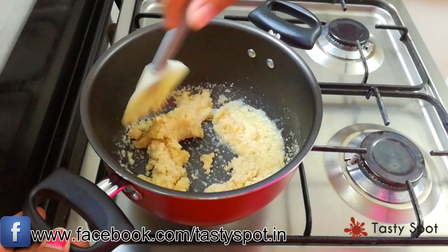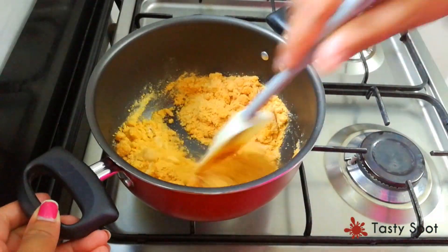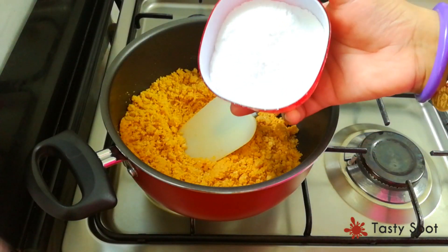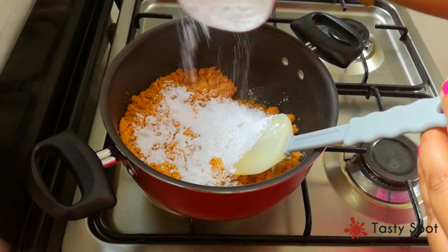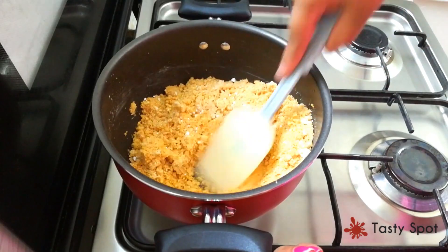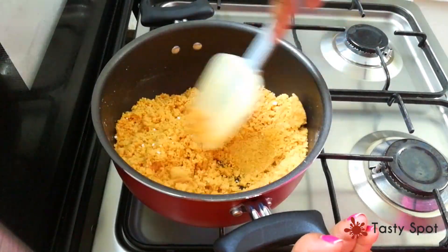We will mix the cornflakes in. Mix it all together for a few minutes.